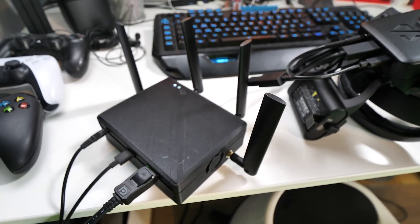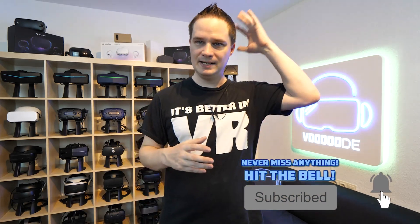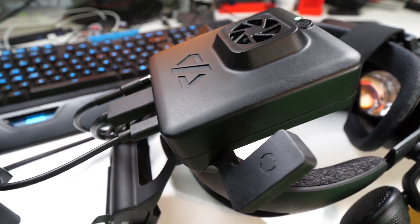Quick explanation of how it works. This is still a prototype — you can see that from all the edges, it's 3D printed. It's pretty big and pretty heavy on the head, but in the final version it will be smaller and lighter. What you do is disconnect all the cables from the Index, then connect the wireless adapter via DisplayPort, USB-C, and battery. The included battery lasts two hours, but you can connect additional power banks and switch them while the device is active, so you don't lose any time — it doesn't switch off. That's really cool.